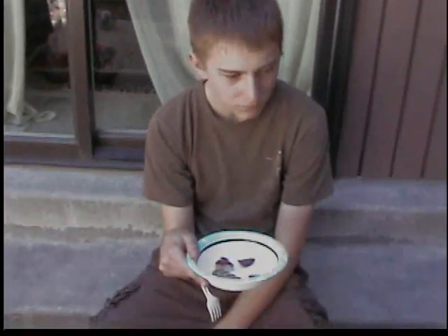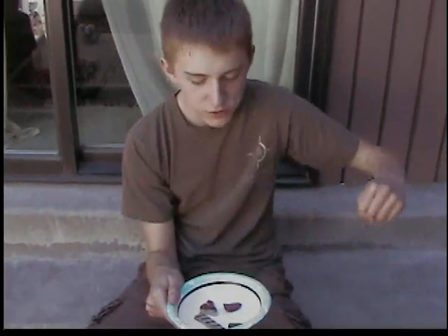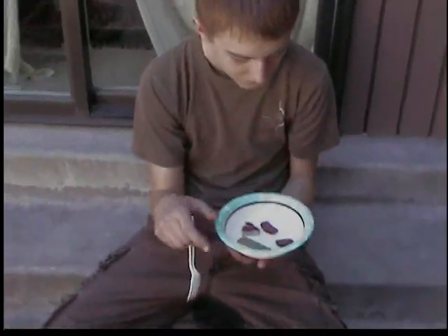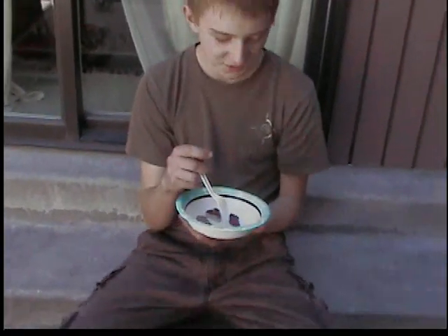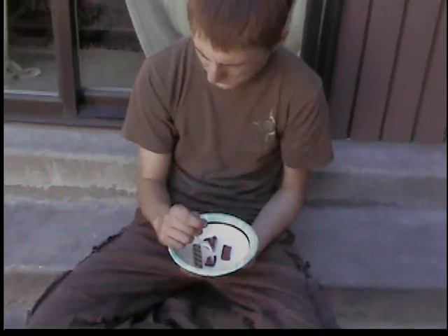Actually, you usually get beer, but we're not going to serve beer to you right now. Not until I'm over 21 — and always wear your seatbelt, always wear a helmet. And don't do drugs.